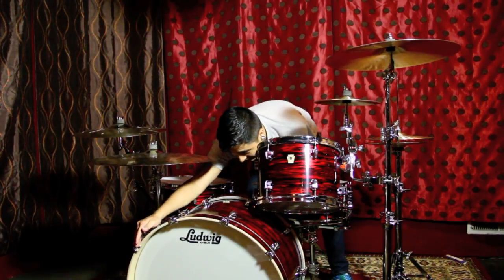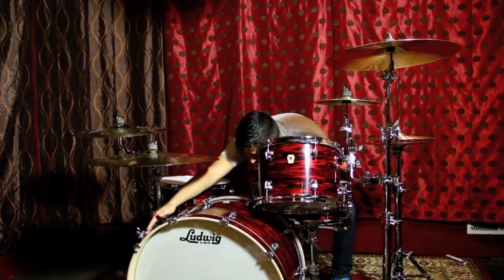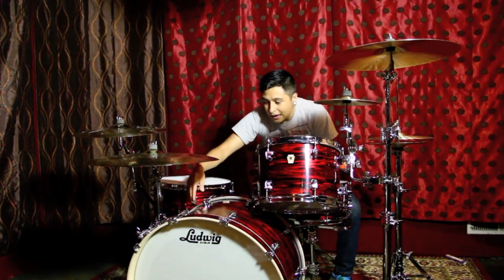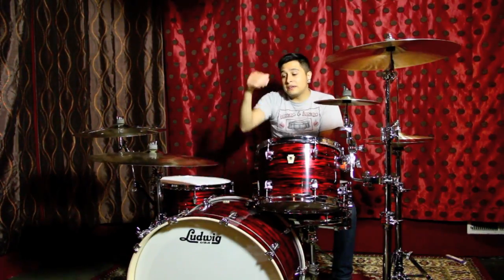So you can see the tension rod and claw going into the Atlas Mount on both ends. We also have the 12.7mm rod going through the Atlas Mount and used to suspend the long Aerodyne Atlas Arm, with our ride cymbal suspended off of it.